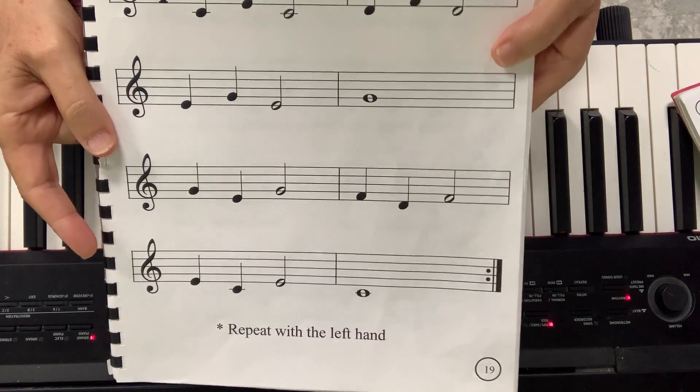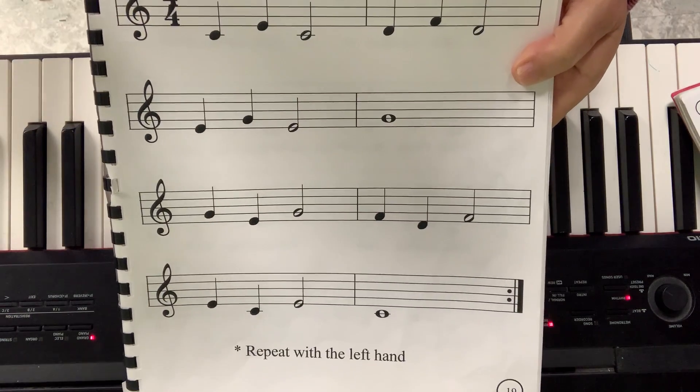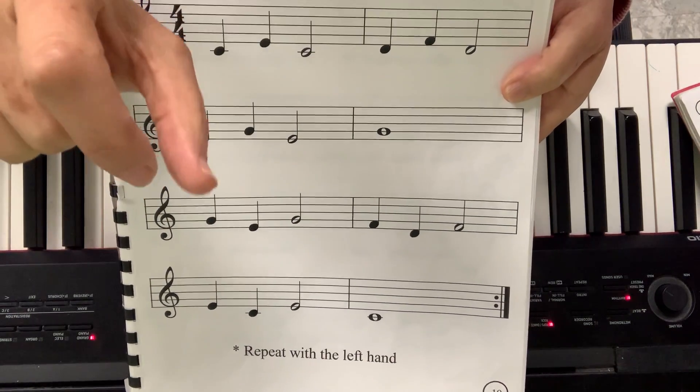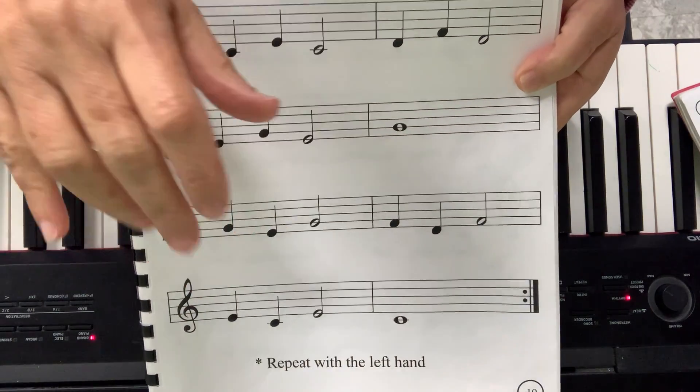Page number 19, thirds. When we did the seconds, we do notes that are next to each other: from C to D, from D to E, from E to F, from F to G. Those are seconds.